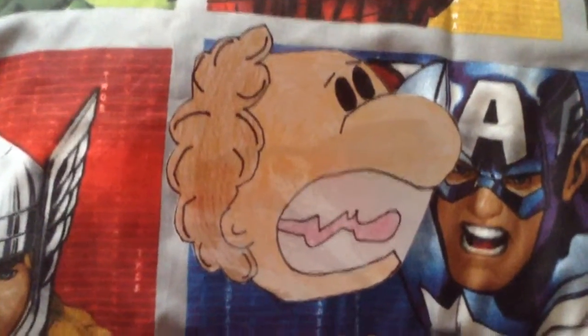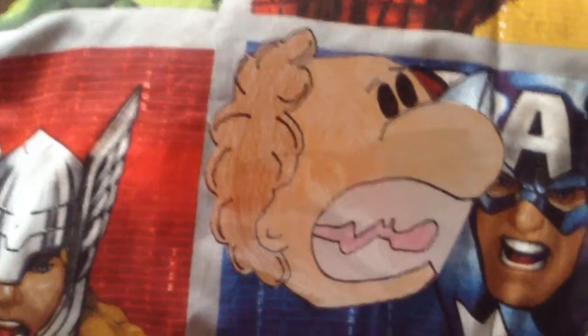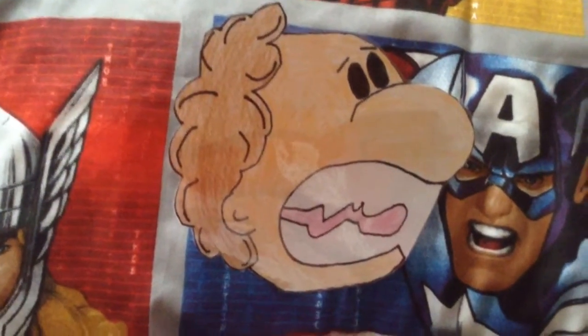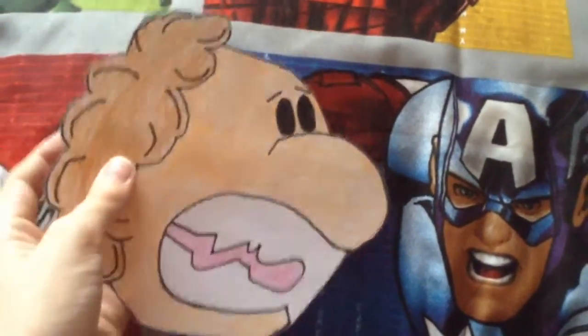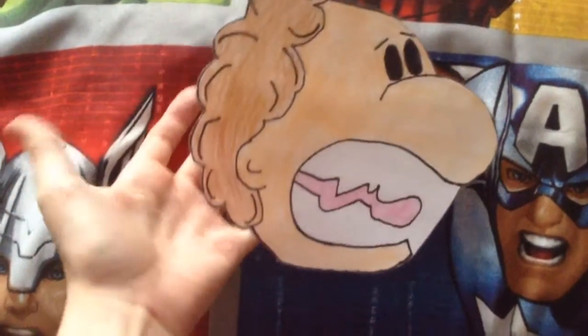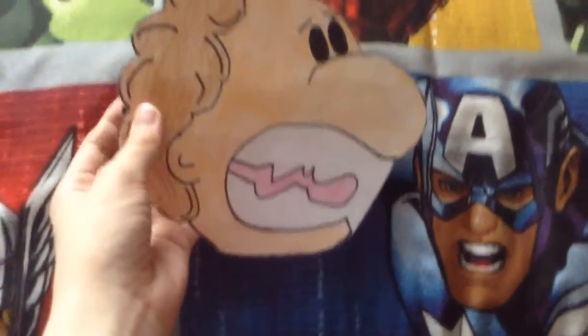What's going on guys, this is Jamie from Jamie Games. Today in this video I'm going to be showing you a mask that I've made from Barry Loser. I think it looks quite cool - it is laminated and everything, and I drew it myself. Basically what I did was I drew around my sister's head.